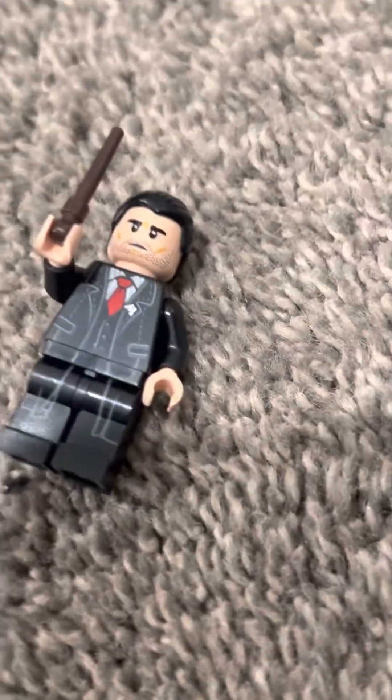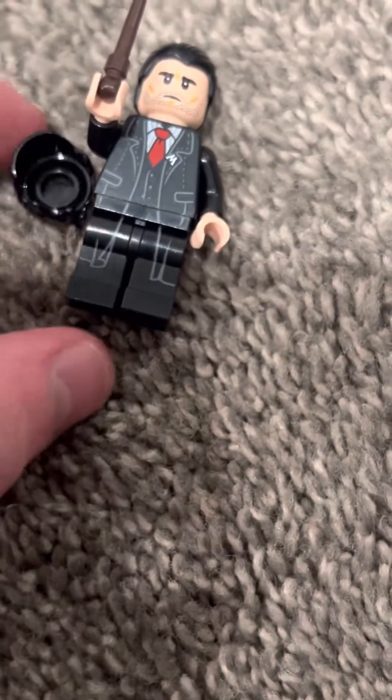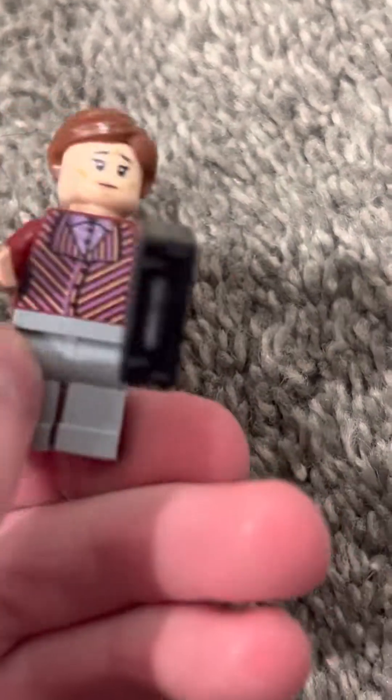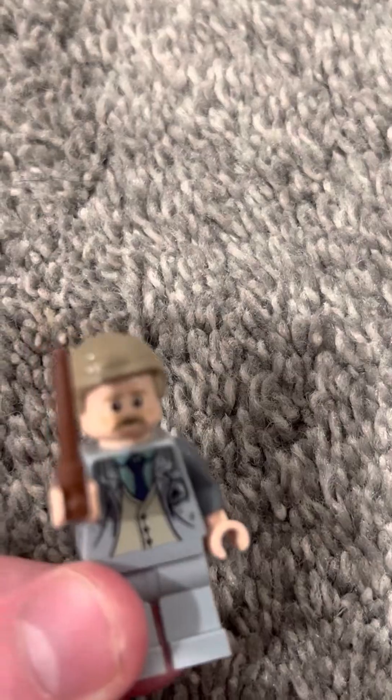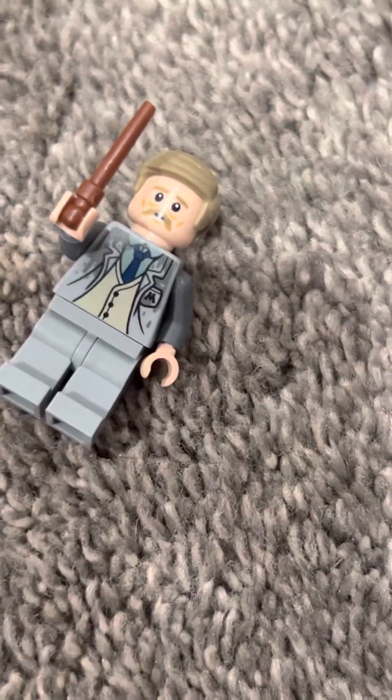First of all, you get Albert Runcorn slash Harry Potter, which comes with its hair, which you can switch. Next, you get Dolores Umbridge. You get Arthur Weasley with a little bee in his thing — I'll show you more of that later. Then you get Pius Thicknesse with a time turner. You get Hermione Granger slash Mafalda Hopkirk — I think that's how you say it. You get Reg Cattermole slash Ron Weasley, which has their hair. Here's Hermione's hair, and then Ron's hair looks like this.